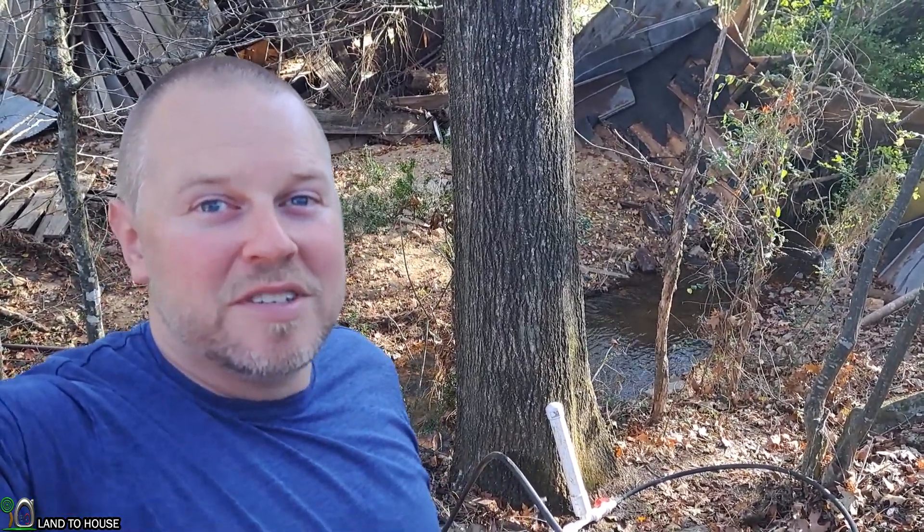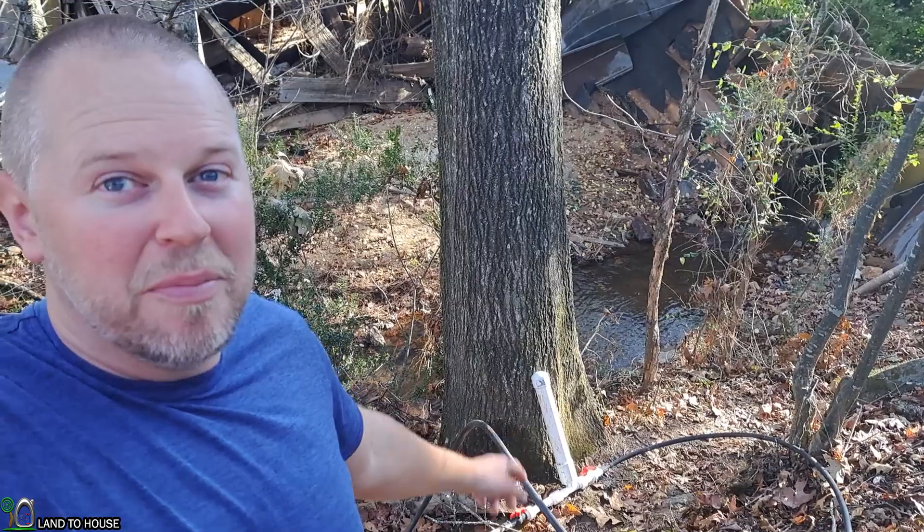Welcome to Land A House. I'm Seth. I'm here on a property to install a half-inch ram pump. I'm actually installing this for the third time. Hurricane Helene washed out the pump, and the previous time it had some issues going on, so third time's a charm is my hope.